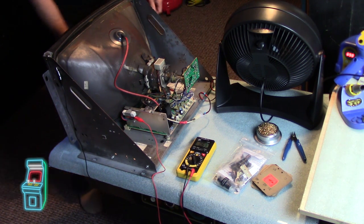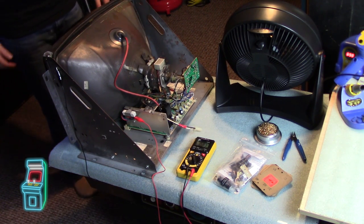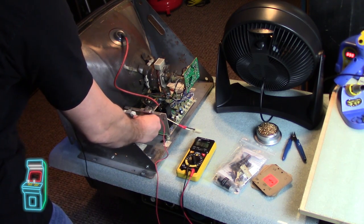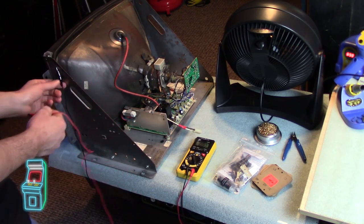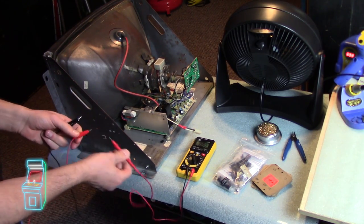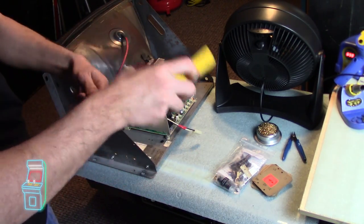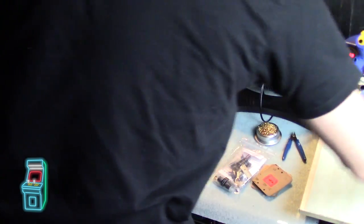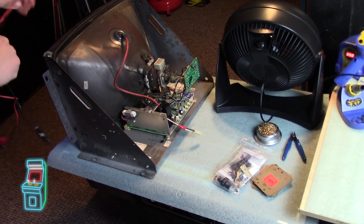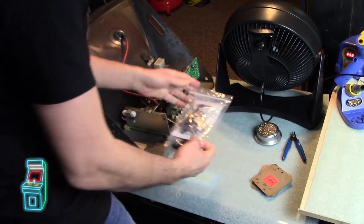I'm going to shut it off and unplug it. This is a self-discharging monitor, but I'm going to discharge it because I just turned it on - it's always good to do that just in case. Usually it discharges in about 10 minutes, but I'm going to be touching it right away. I suggest you do that no matter what. When you're first doing it, just check the B-plus voltage.